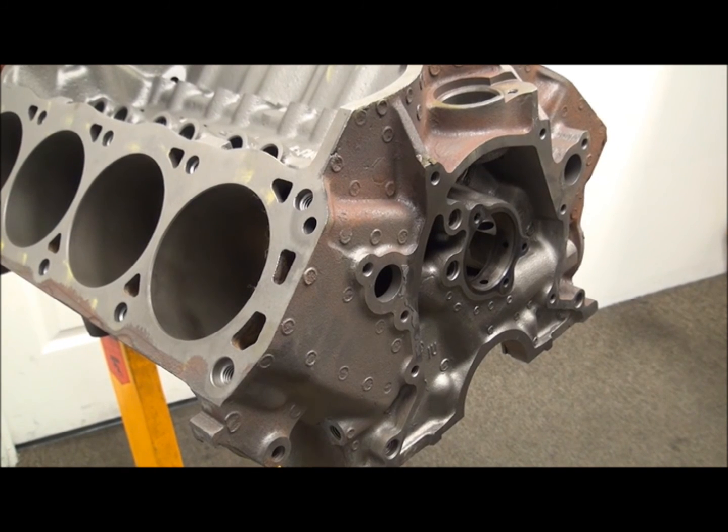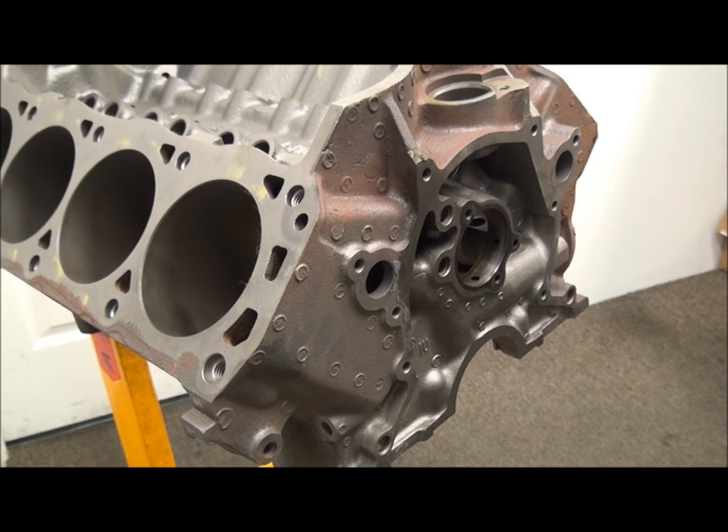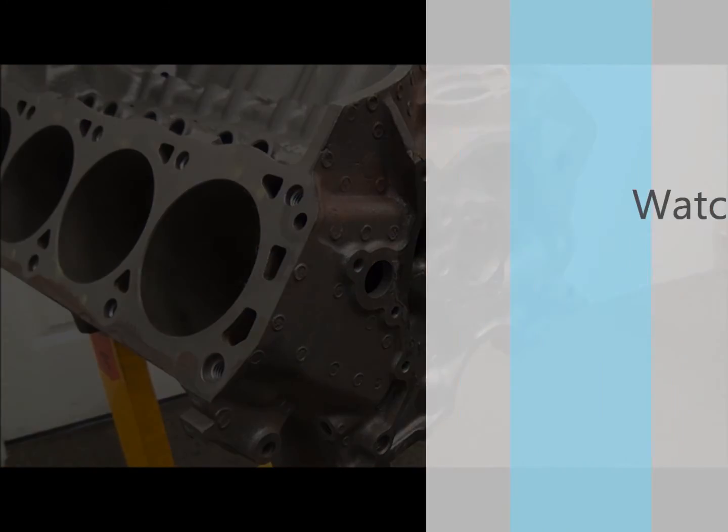In the front, on these roller blocks — that's what we're really focusing on, the roller Windsor. Dial pins for the timing chain cover, same size as the 302. The same timing chain cover configuration bolt pattern as the 302. You use the timing chain cover that you need for your vehicle and your water pump situation.